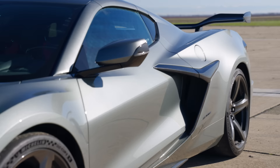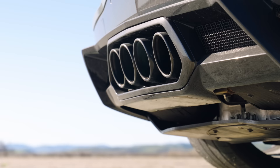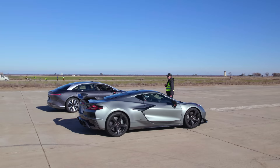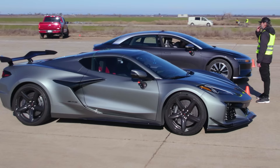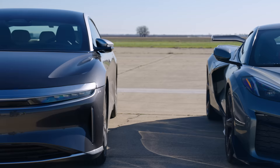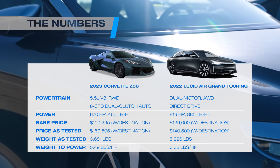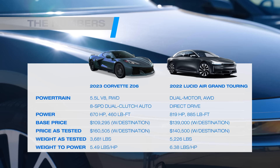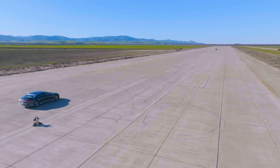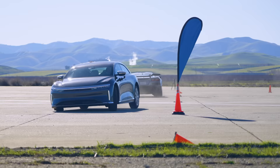Let's check the stats. The Corvette Z06 packs a 5.5-liter flat-plane crank V8, good for 670 horsepower and 460 pound-feet of torque. Our tester also has the Z07 package, so it has carbon fiber everywhere, and more importantly, Michelin Sport Cup 2R tires. When this thing hooks up, look out. The Lucid Air GT's numbers only look small by comparison — it has a huge battery and two electric motors sending 819 horsepower to all four wheels, with 885 pound-feet of torque that happens instantly, and this not-so-little Lucid can boogie, even though it's on all-season tires.